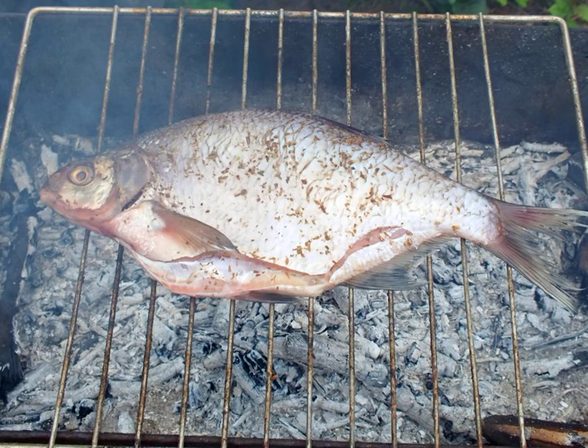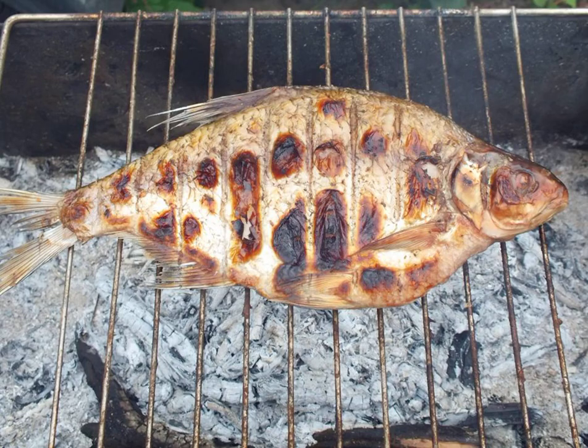Fry on one side for eight minutes. Using a spatula and a plate, turn the fish to the other side. Fry for another 12 to 15 minutes.